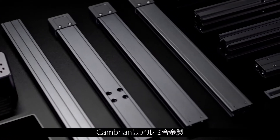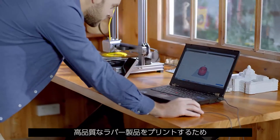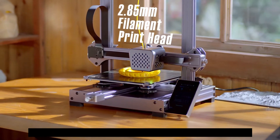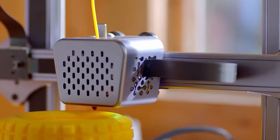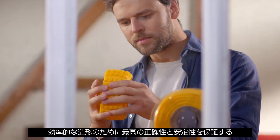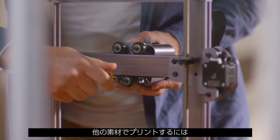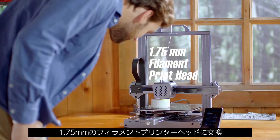The Cambrian printer is made of aluminum alloy, and an all-metal protective oxide layer is obtained through an anodizing process. In order to print highly elastic rubber products, Atomstack has exclusively designed a 2.85mm filament printer head, which can guarantee the best accuracy and stability under the condition of effective shaping. When you want to print other materials, you can change to a 1.75mm filament printer head.